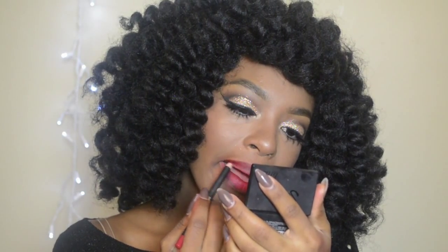LA Girl's Forever Red is a really gorgeous lip liner if you're looking for something inexpensive but a classic red.